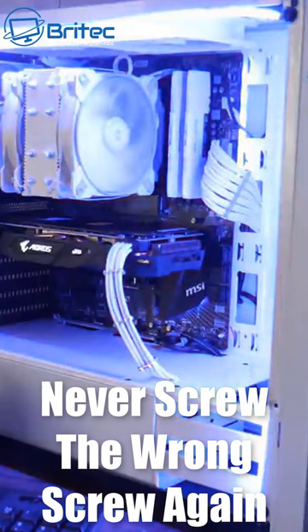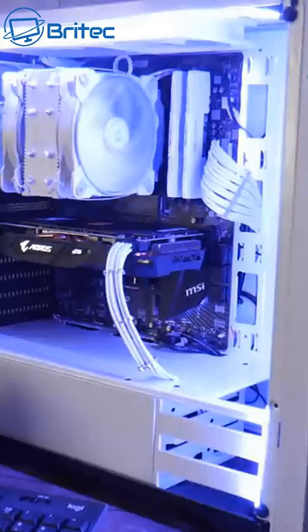Are you tired of using the wrong PC screws when building PCs? Never screw the wrong screw again — that's what we're taking a look at today.